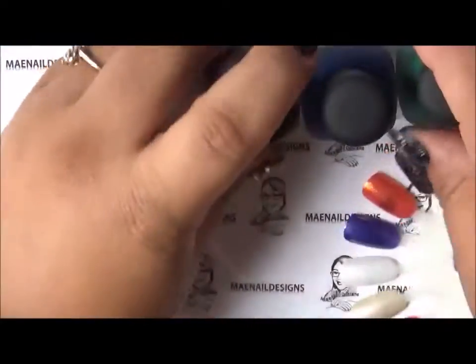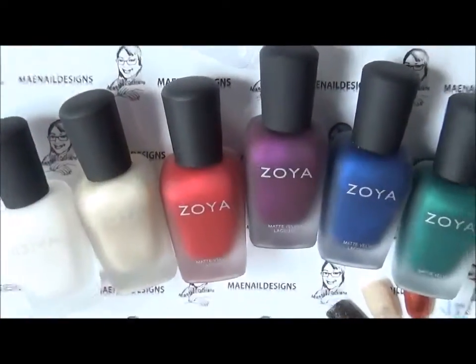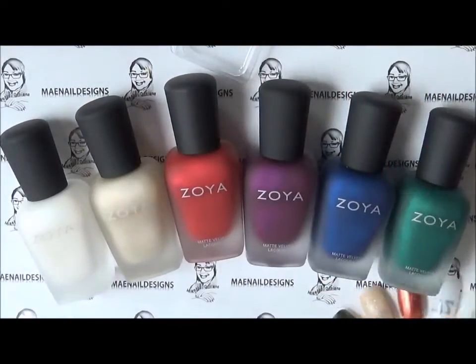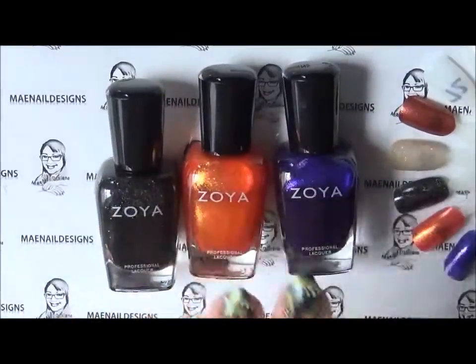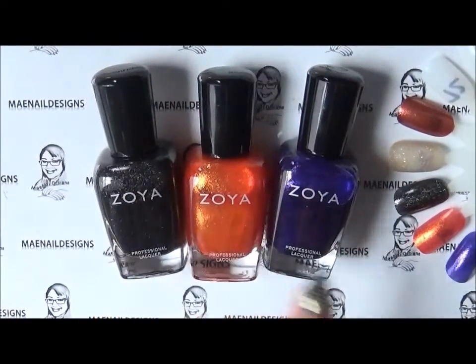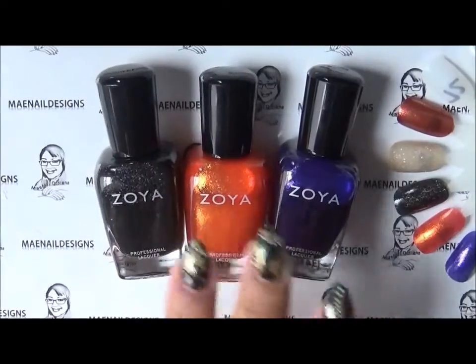So that was the winter holiday 2015 collection — all very pretty colors and I can't wait to try them out. Now this is the spooky glam, which are just three Halloween colors they chose to pair together and called the spooky glam trio.